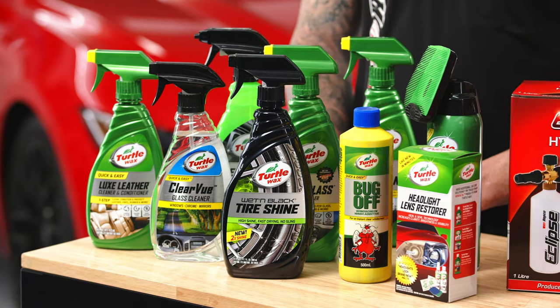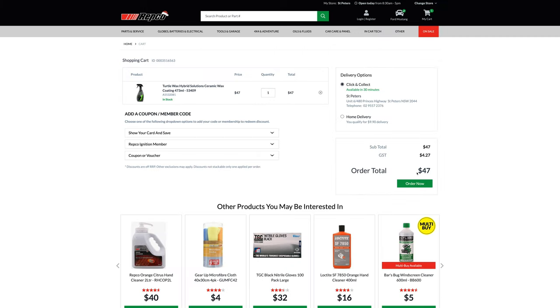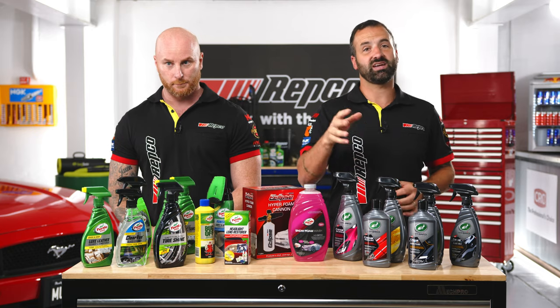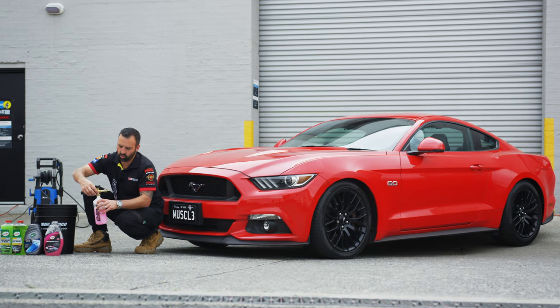We're going to give the Super Stang a clean and make sure it's spotless for its new owner. We're going to get outside and start the detail. We're going to be using the Turtle Wax car care range. They've hooked us up with the latest ceramic hybrid solutions range, as well as the traditional goodies that Turtle Wax are known so well for.